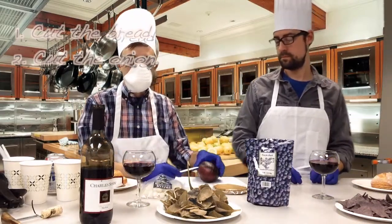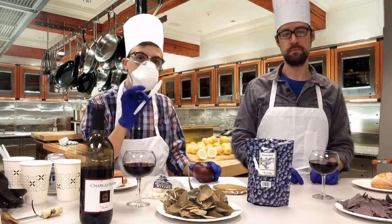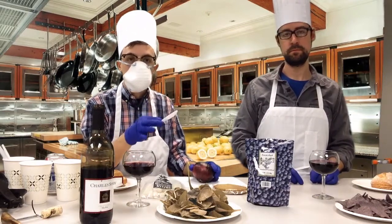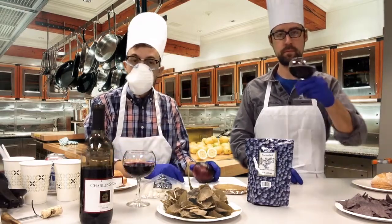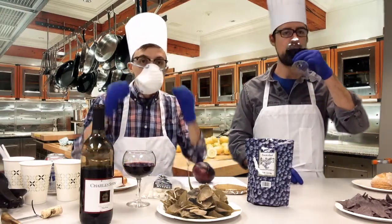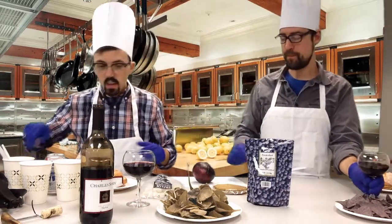We like to cut the onions. During this whole thing, when you're in the kitchen, you want to relax. You want to enjoy your time. You don't want to make this like a taxing project for yourself. Go ahead and pour yourself a glass of wine and really enjoy what you're doing. This is your time to appreciate the art of cooking.